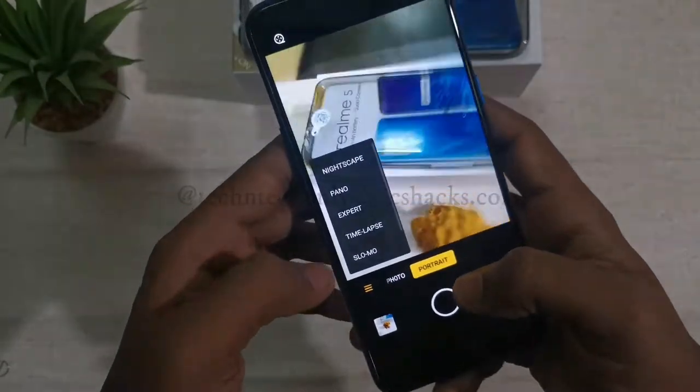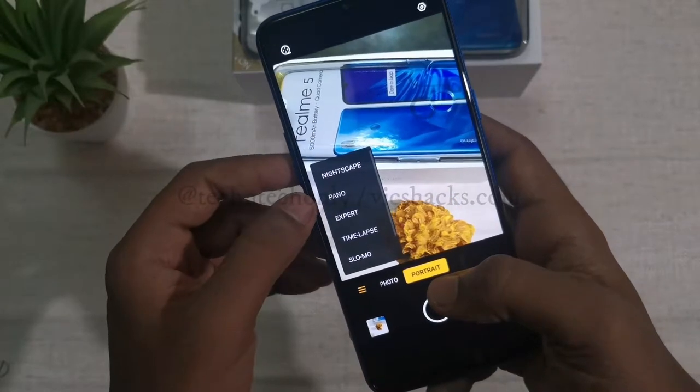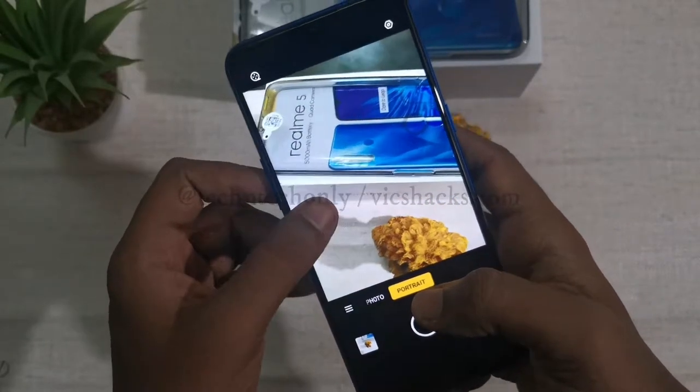Now let's experience the camera. The camera UI is simple. It shows features like photo mode, ultra wide angle mode, panorama mode, expert mode, time lapse, and slow motion video recording.